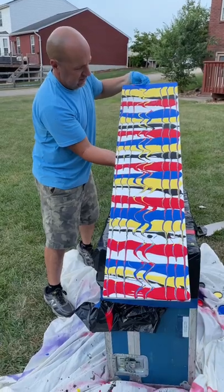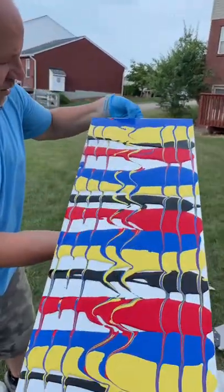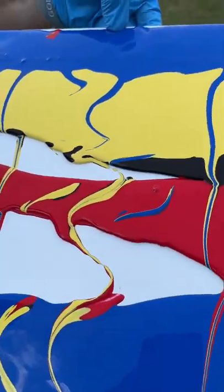Barely moving. I think it's already dry. No, it's moving. But look, you can see it's going to fill it in. There we go. Look up here at the top. See how it's filling it in? Oh yeah, now it's going.